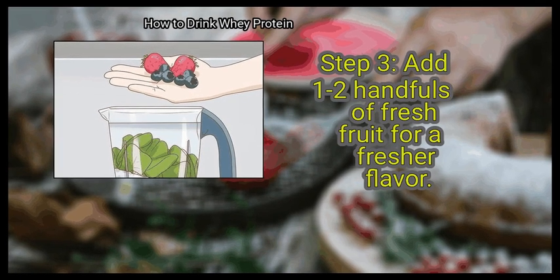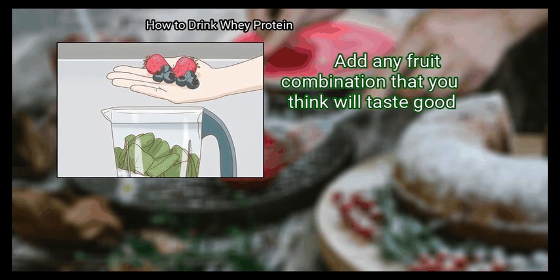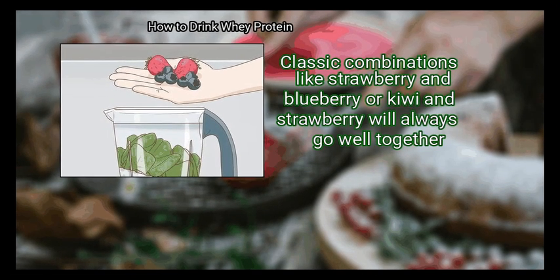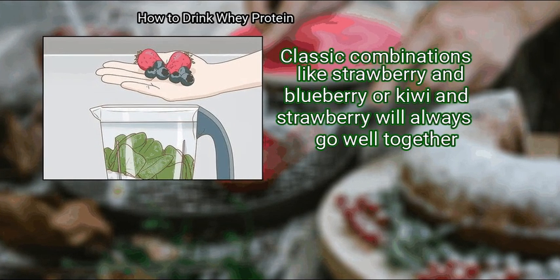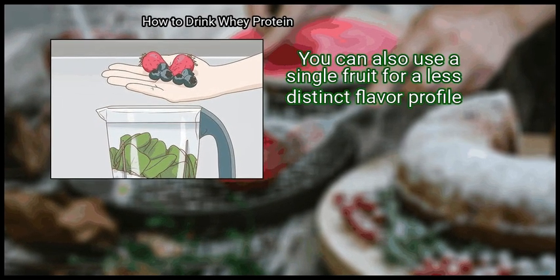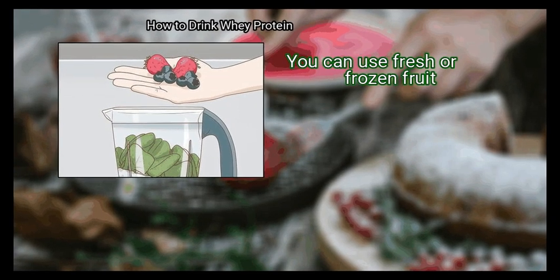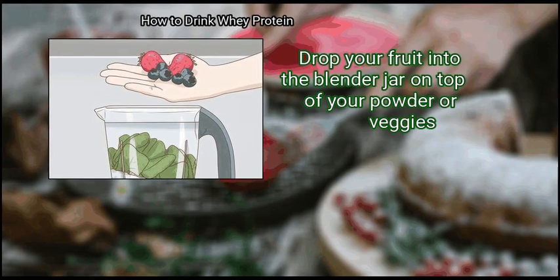Step 3: Add 1 to 2 handfuls of fresh fruit for a fresher flavor. Add any fruit combination that you think will taste good. Classic combinations like strawberry and blueberry or kiwi and strawberry always go well together. You can also use a single fruit for a less distinct flavor profile. You can use fresh or frozen fruit — just drop it into the blender jar on top of your powder or veggies.